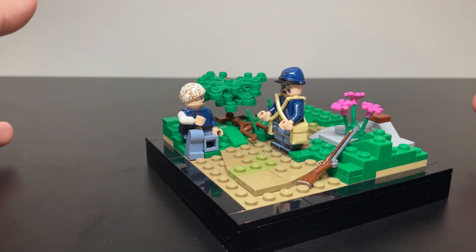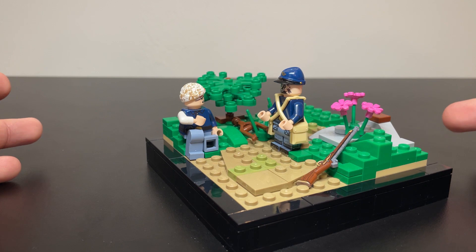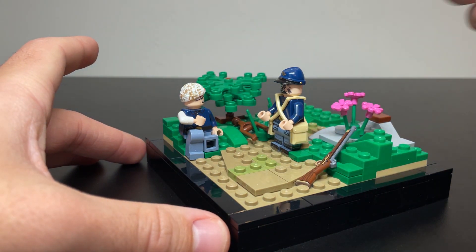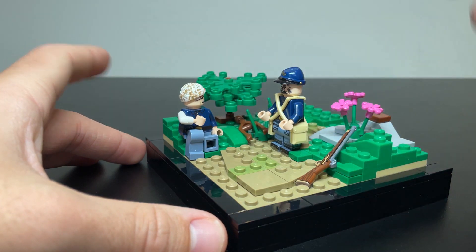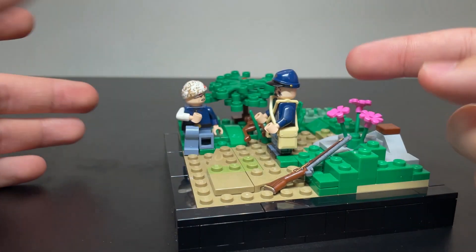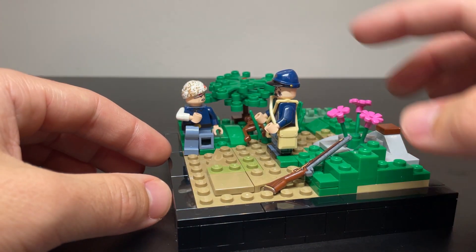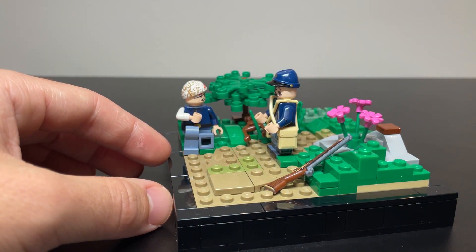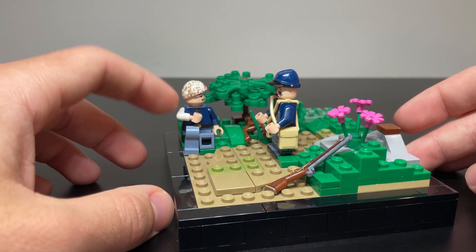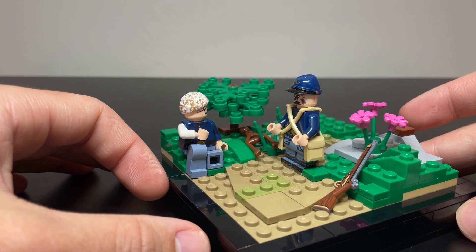Briefly, I'll talk about the third-party company stuff that is used in here. First, we have a Brick Mania Perfect Caliber musket. We have a Brick Warriors crutch. We have a TMC headpiece along with the heads and torsos, and then this is also a TMC hat. And then we have a crazy arm right here that is meant to represent his wounded arm, as you can see.